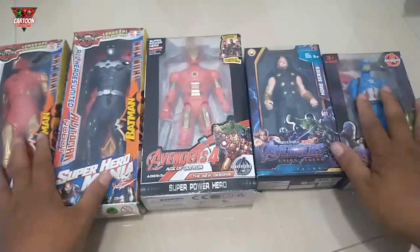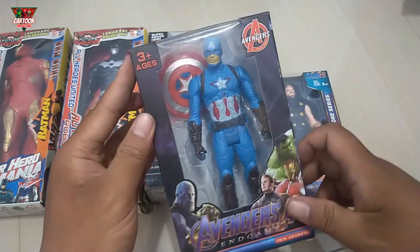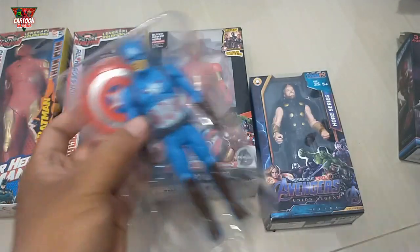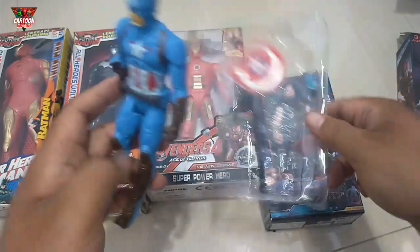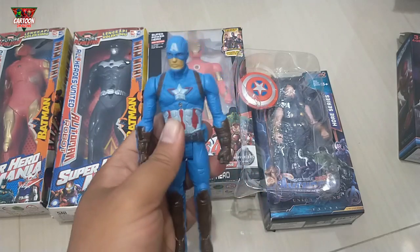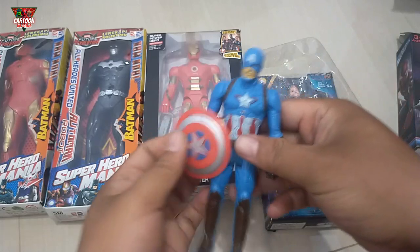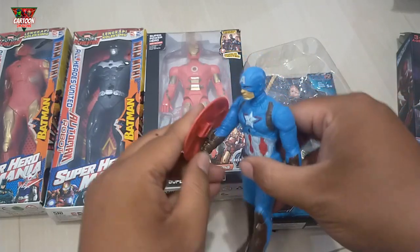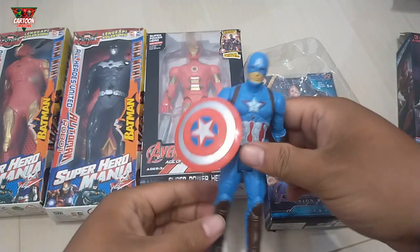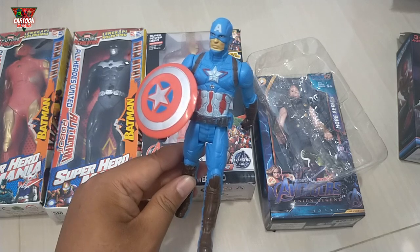Wow, many superhero action figures here. Okay, let's see one by one. Superhero action figure with blue, white, and red color combination. Wow, and with a lighting system. Wow, NFC with star logo — it's Captain America!